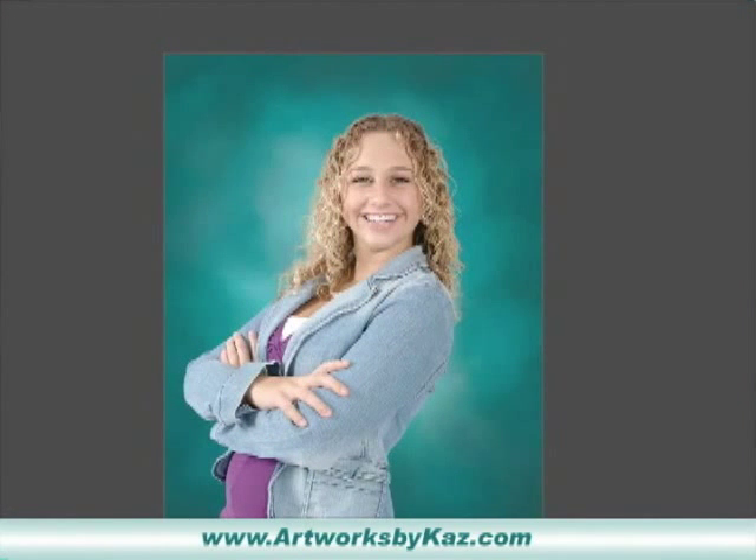I went ahead and did a fast forward and finished off all of the jacket all the way around, and the same with her purple blouse — I sampled it, locked the layer, and did the same thing.